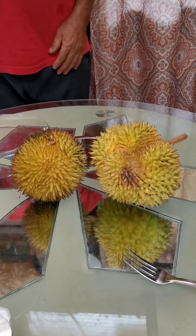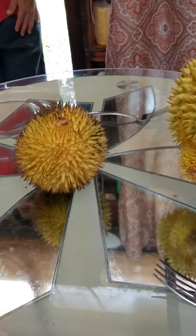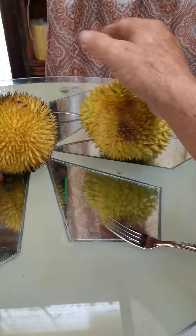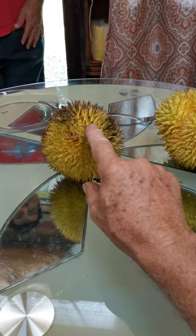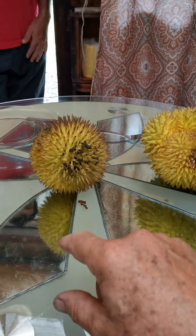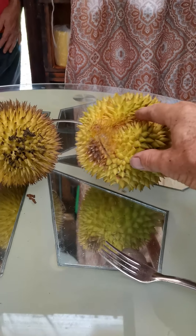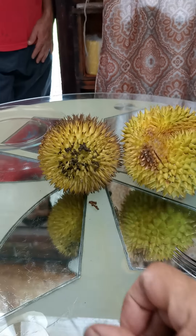Okay, this is Jesse in Costa Rica and here we have two durian fruits. This is actually a pretty small one for a zibethinus, and this is a graviolins. This is probably going to be orange inside. These are the first graviolins trees in Costa Rica to produce. We're going to open the graviolins first and see what we think.